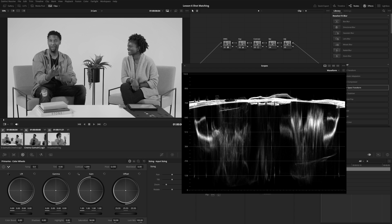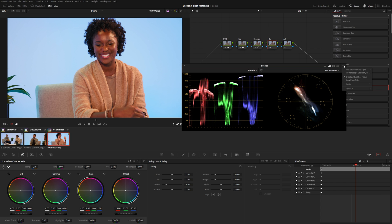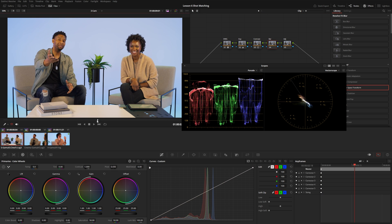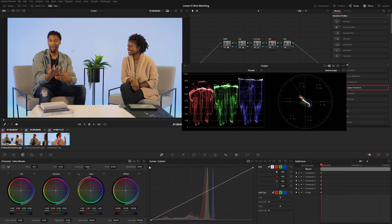After resetting sizing and flipping back and forth, in black and white these all match. Let's turn the monitor back to color and move on to the balance node. I'll use two scopes: a parade with the low-pass filter enabled — to remove color noise that could give the wrong impression of colors — and a vectorscope. Looking through the angles: the Sony shot's skin tone is more green and yellow; the Canon shot looks too saturated and more magenta-red; and the Panasonic shot is the most red of the three.